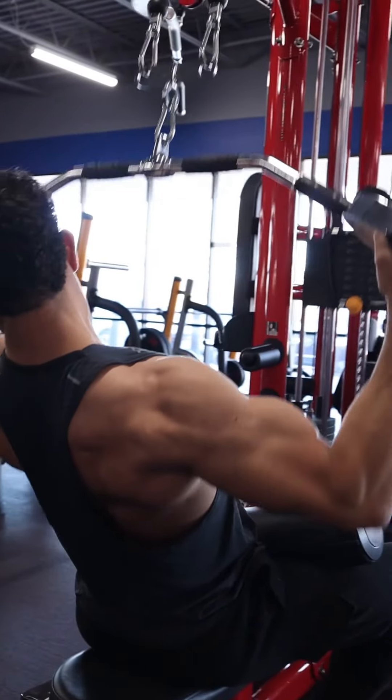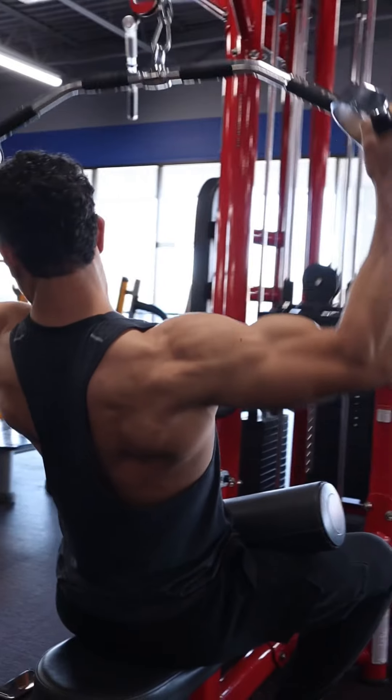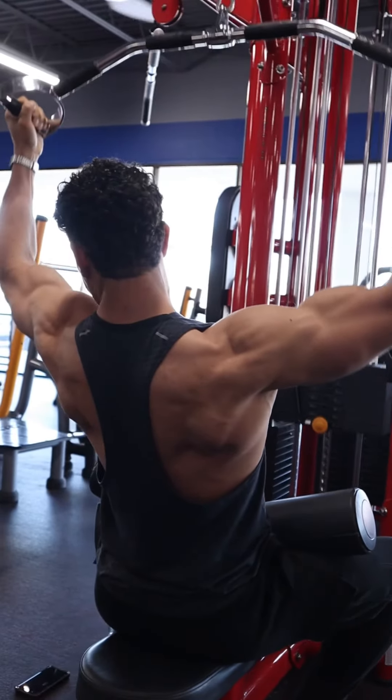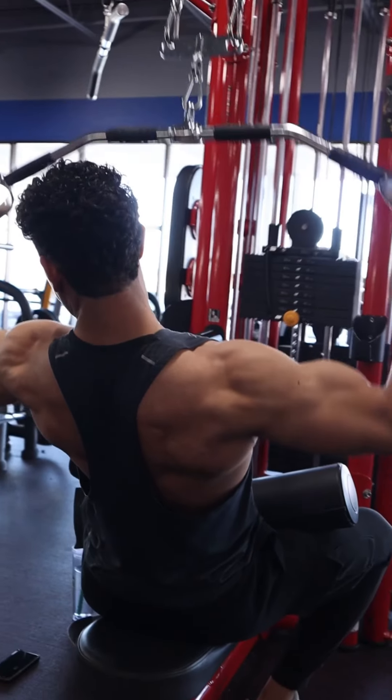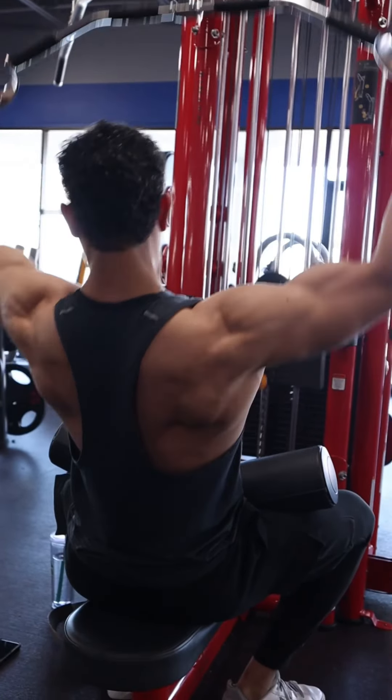A key thing on this movement is as you're going up and down, imagine you're trying to push those hands and elbows slightly apart. That way you're not pulling too much with the biceps and you're actually targeting the upper back. So push those elbows out and hands apart just a little bit.